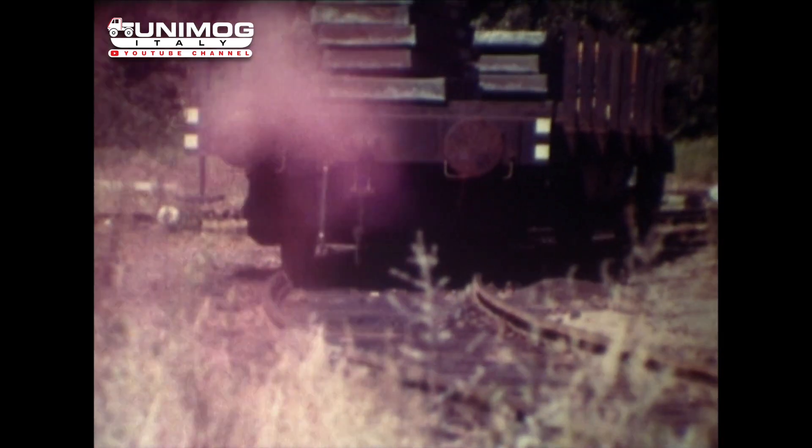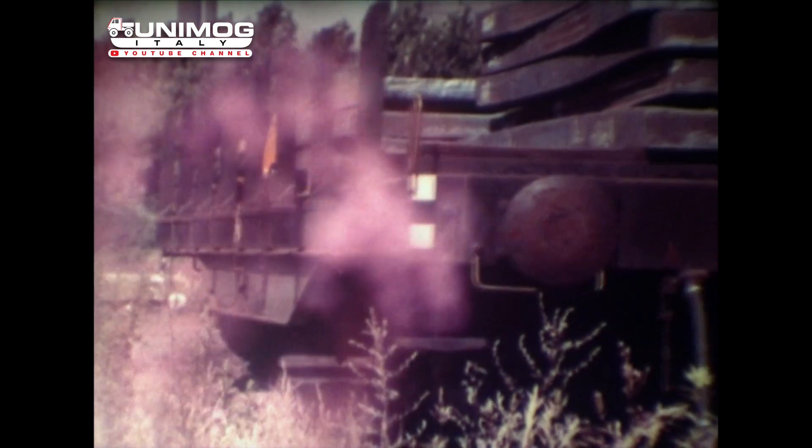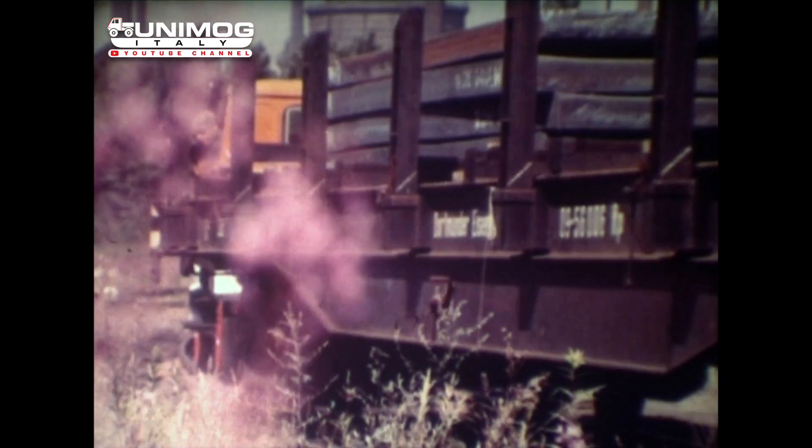Der Unimog, als Zweiwegefahrzeug ausgerüstet, erfüllt diese Forderungen. Er leistet das gleiche wie eine Diesellok üblicher Bauart, die ein mehrfach höheres Dienstgewicht auf die Schiene bringt. Wie kommt es zu dieser beachtlichen Leistung des Unimog-Zweiwegefahrzeuges?